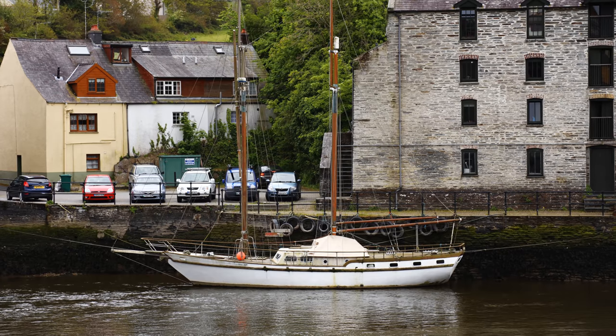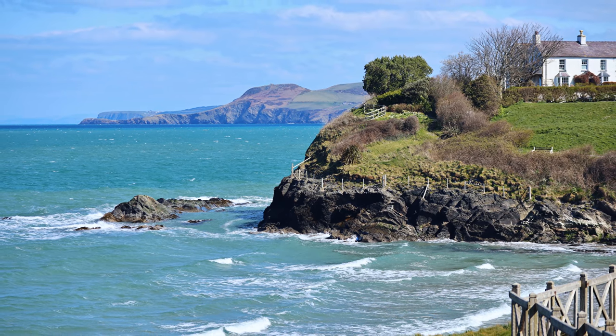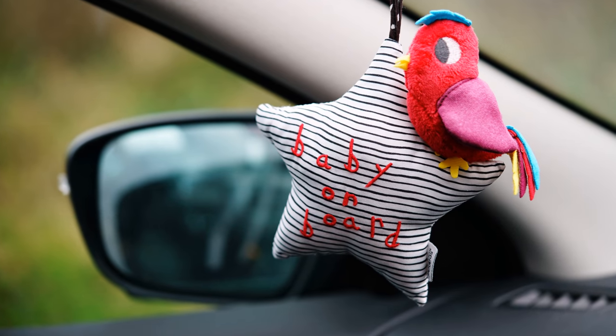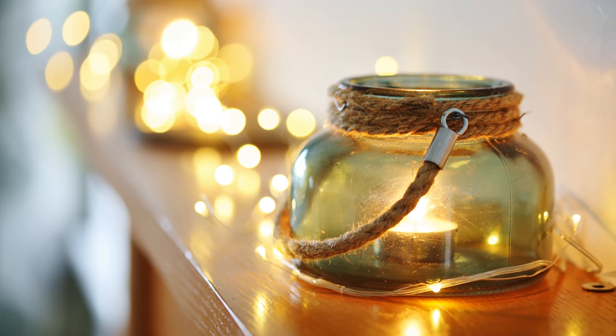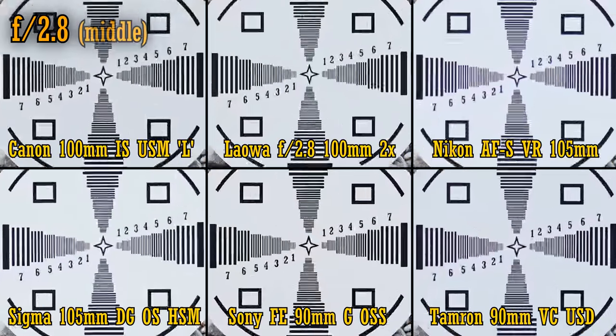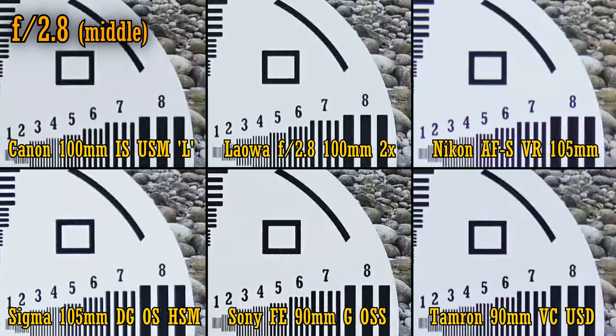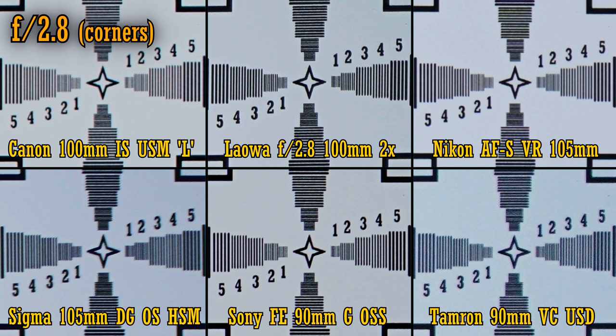Let's move on and take a look at these lenses' sharpness at normal focus distances. They were all tested on a 42 megapixel Sony A7R II camera, except for the Nikon lens, which I tested on a 45 megapixel Nikon Z7 — though I'll only zoom in to the same magnification to keep it fair. At f2.8, in the middle of the image, the Sony and Laowa lenses are easily the sharpest. The Canon and Sigma lenses are close behind, and the Tamron lens is just slightly behind them. The weakest is the Nikon lens, which suffers from some low contrast and a little colour fringing. Looking over in the corners, the Sony and Laowa lenses are the sharpest, with the punchiest contrast — and the Laowa lens actually seems to have a slight edge over the Sony. The softest is the Sigma lens, with the Canon, Nikon and Tamron floating around in the middle.